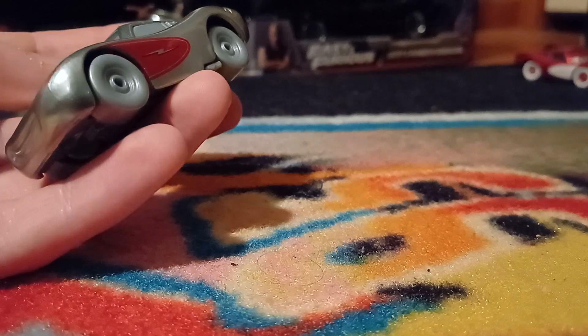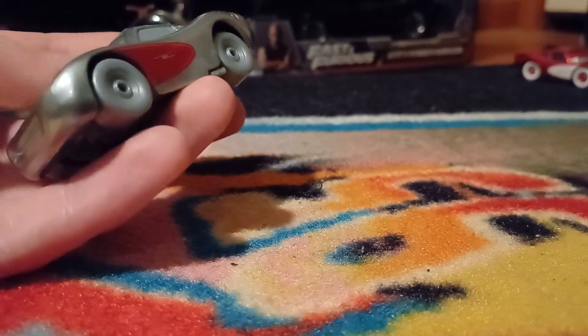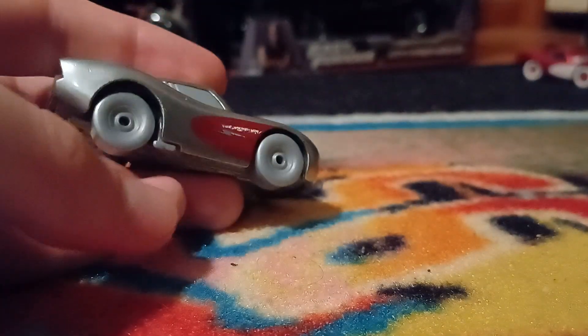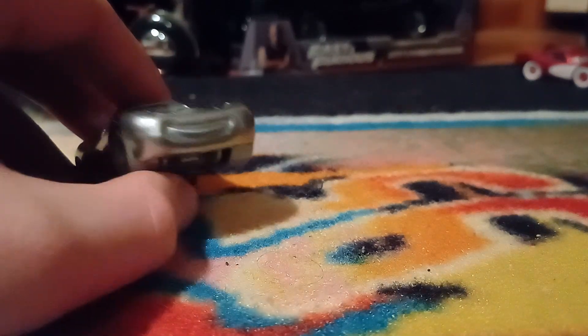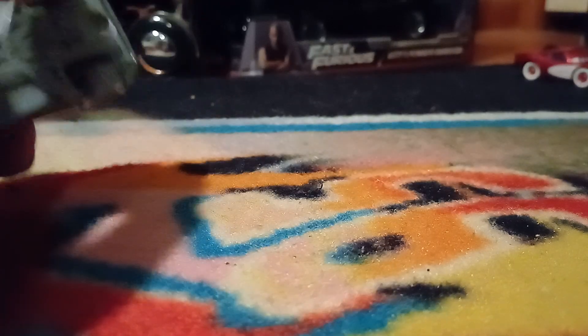Sorry for jumbling my words — it's 3am on a Thursday morning when I'm filming this, so do with that information what you will. Aside from that, it's literally just silver all over. The expression is changed up from regular Cruisin' McQueen, which I like, and I'll compare that in a minute.